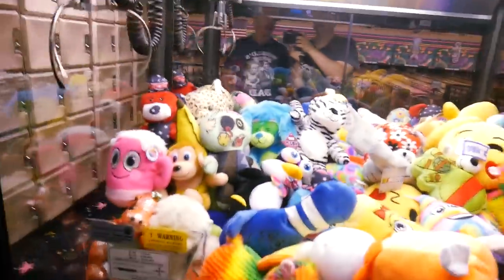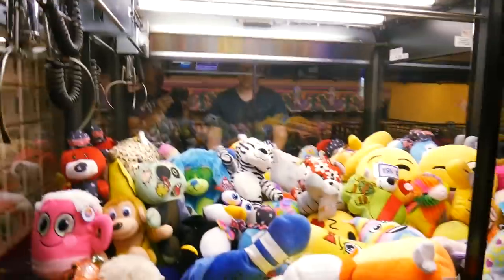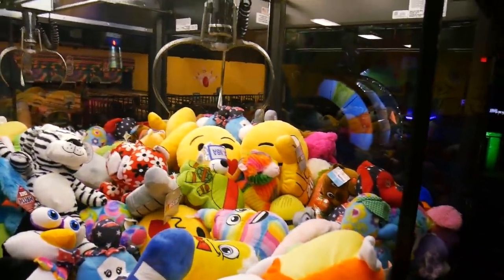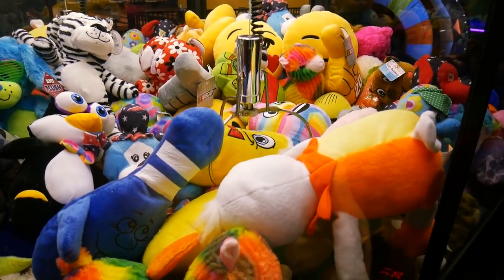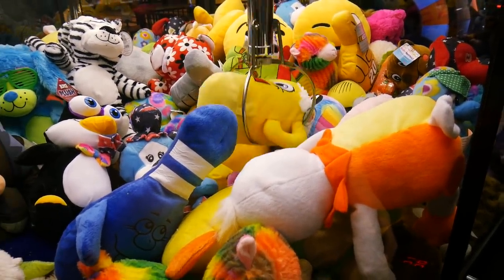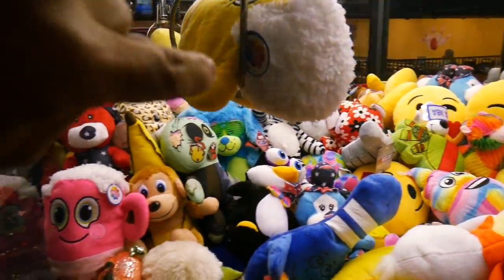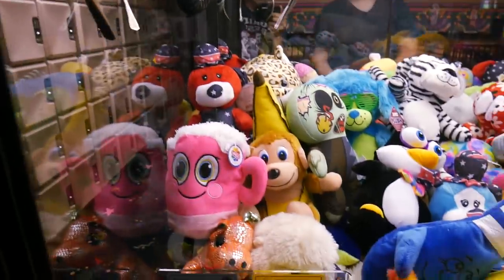Alright guys, we're at this animal house claw machine. I'm going to see if I can win some stuff on it, test the strength. If it's strong, I think you can win a lot of these. Let's see — I'll try this cup. Go ahead and pick it up — oh my god, that's extremely strong! I got it right around the handle part of it. I did not expect that.